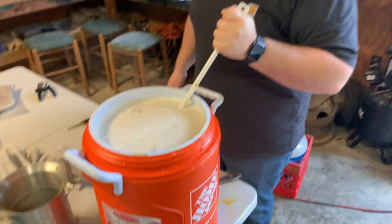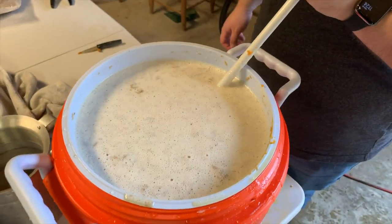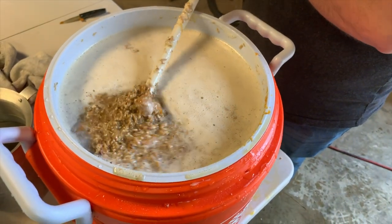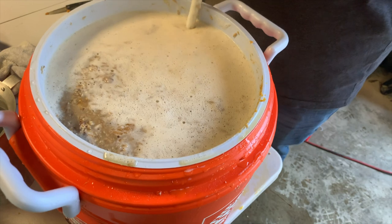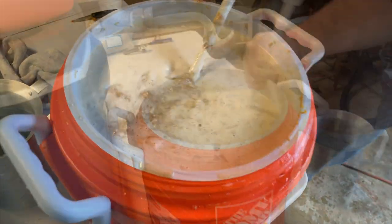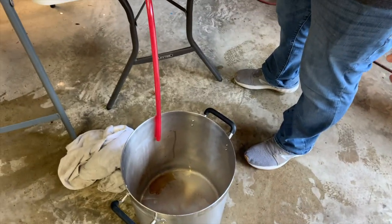We'll bring the camera in so you can see what we've got here — it's all mashed in. Give it a little stir to bring some grain to the top. I threw in my bag — I'm gonna need that. Now we're going to check the temp, put the lid on it, and wait an hour — what's known as a mash rest.